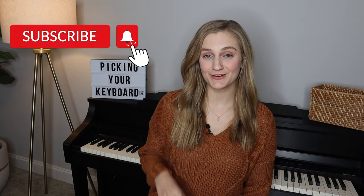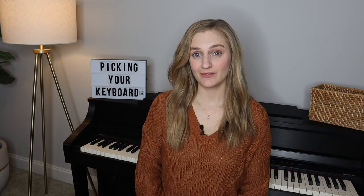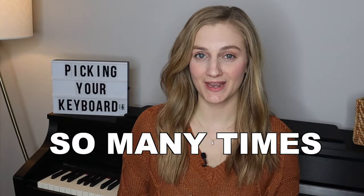Be sure to hit the subscribe button and the bell to be notified every single time I post a video about how to learn the piano quickly so that you can begin to play your favorite songs. I've been teaching piano lessons for over a decade and have a music school of hundreds of students, so trust me I've heard this question so many times.